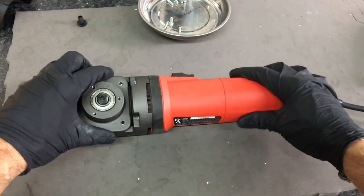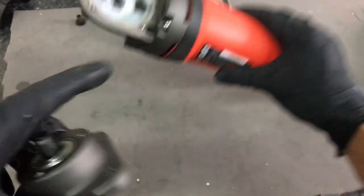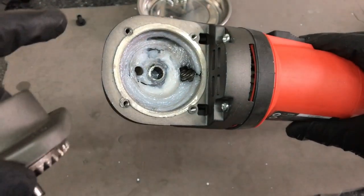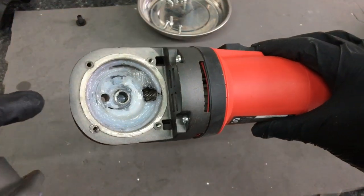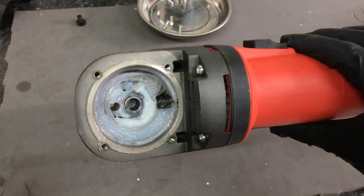With those screws removed, just carefully twist it back and forth and lift up. That reveals the spindle gear, pinion gear, and the crappy factory grease that we're going to remove using Citral 266 — clean that junk out of there. Then we'll get some Wolf's Head red lithium grease, moisture resistant and high temp, and pack that nice and tight.